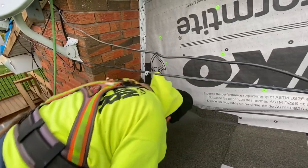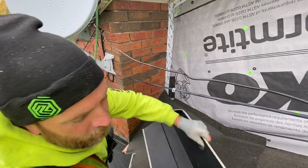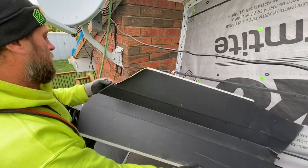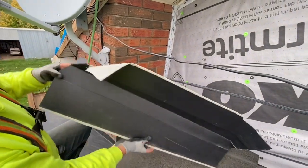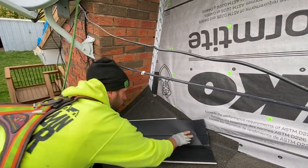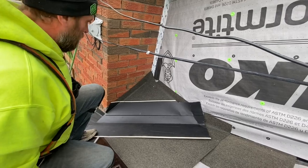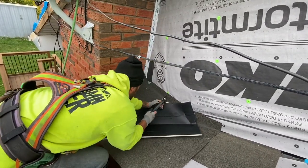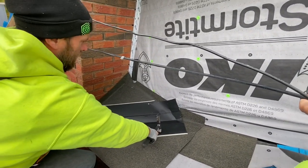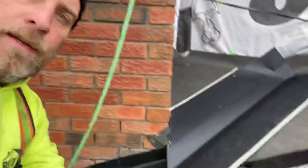Alright, so we got our ice and water down here. Already kind of pre-bent this little piece. Took a valley, cut her in. Better have a little overhang for the front because we're going to have to flash that little wood piece that's showing. We got the valley installed right now, nailed down.